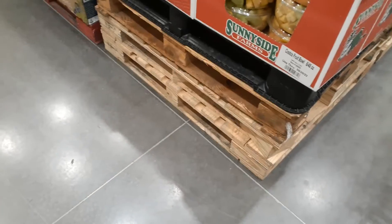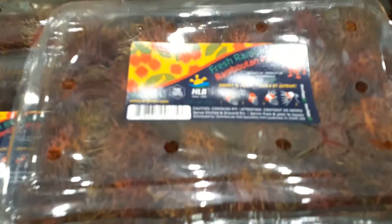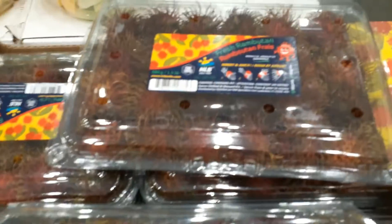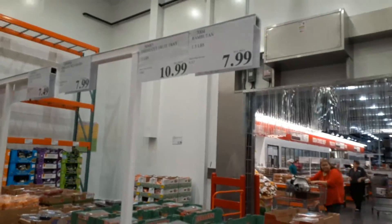I'm here at Costco and they have fresh rambutan. I've never had these — I'm gonna try them. Eight bucks. Very interesting, I'm not sure how to pick them out.